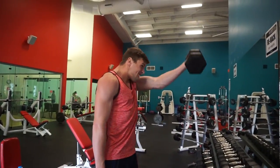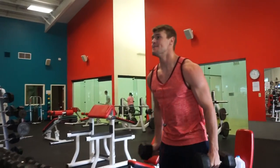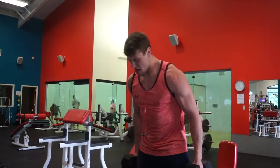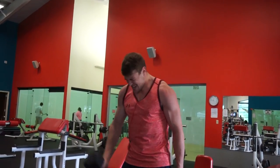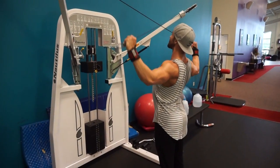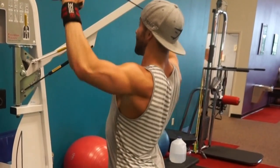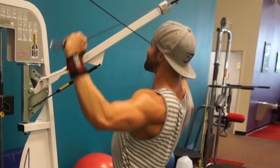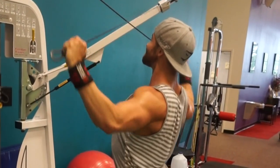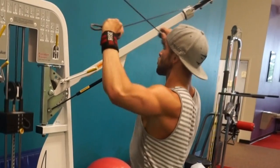The second exercise we did was some side lateral raises with dumbbells, and then we moved into front raises with an underhand grip, targeting that front head of the delt. On our last set we started with a 35 for about 8 to 10 reps, moved down to a 30 for about 5 to 6 reps, then down to a 20 and then 15 — so about three or four drop sets to end that out. Then we finished with some rear delts. Hopefully you guys enjoyed this commentary and this workout with Logan.